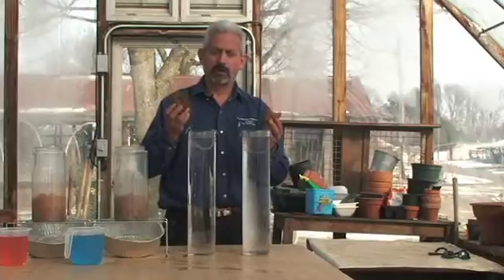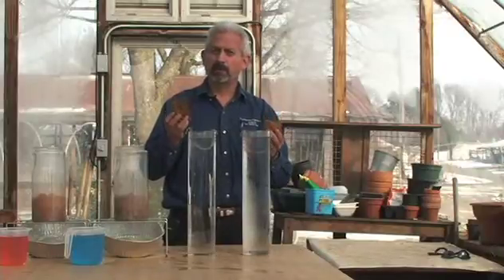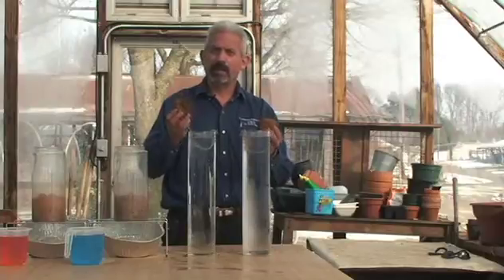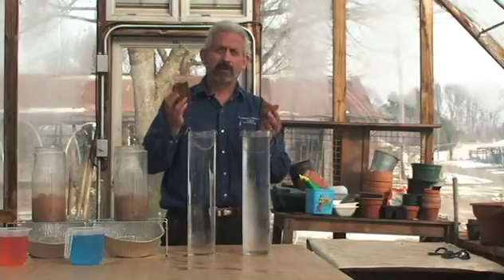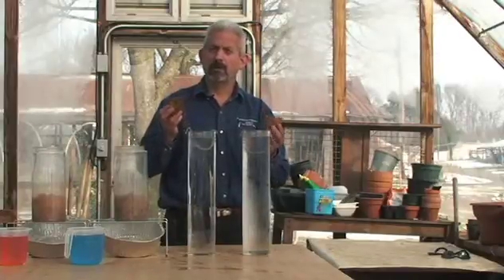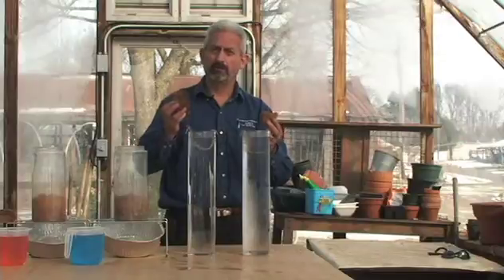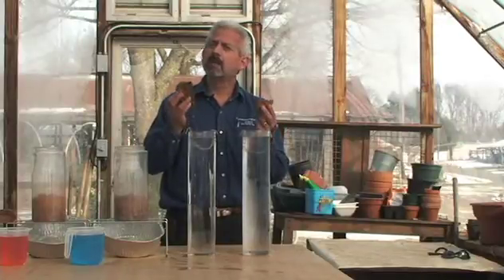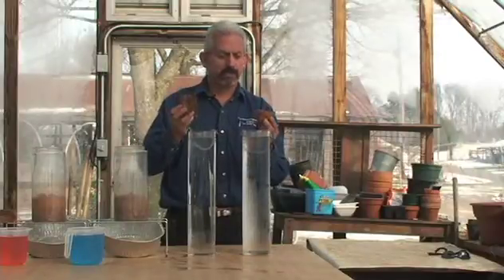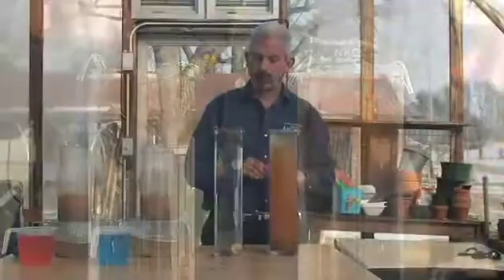The way this test works is I'm going to place both these aggregates inside the water. In each aggregate, there are billions and billions of pore spaces. As I place them into the water, the water is going to rush in to fill those pore spaces. What we want to see is whether this aggregate will hold against those forces and not fall apart.